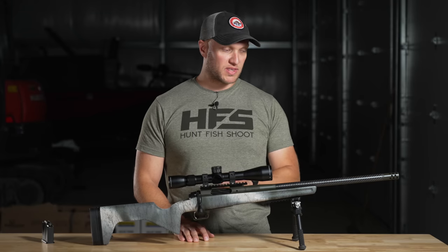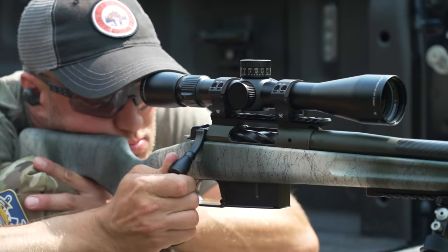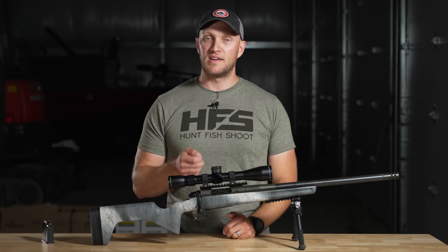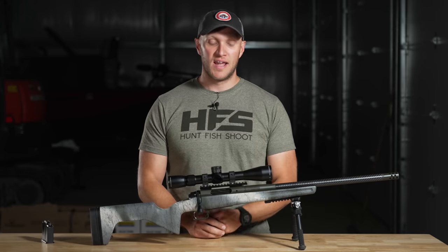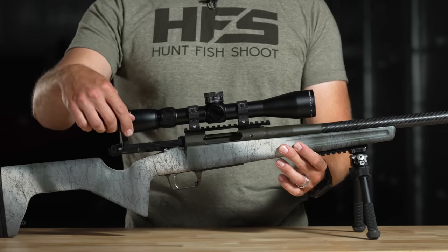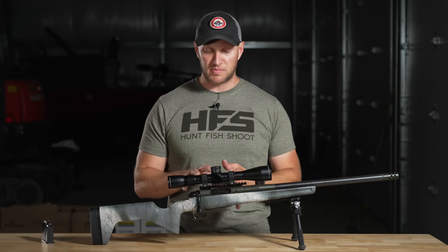The Model 2020 Waypoint featured the 2020 action, which if you've never touched it, is easily one of the nicest production actions you could possibly buy. It is smoother than Bergara and Christensen rifles, smoother than Fierce Actions, and nearly as smooth as Tikka — except with this 2020 Redline, the action is buttery smooth. There are no kinks in it whatsoever. The bolt just glides.